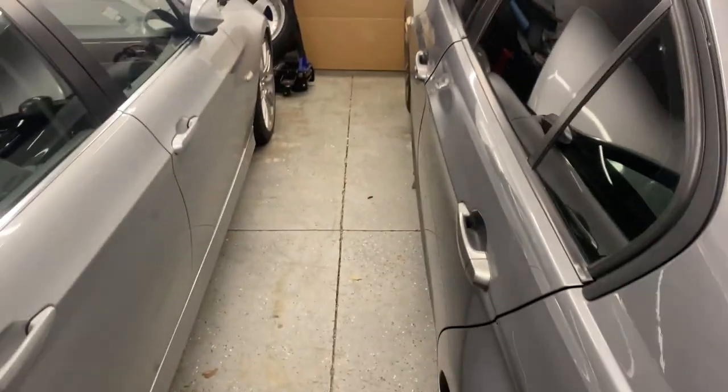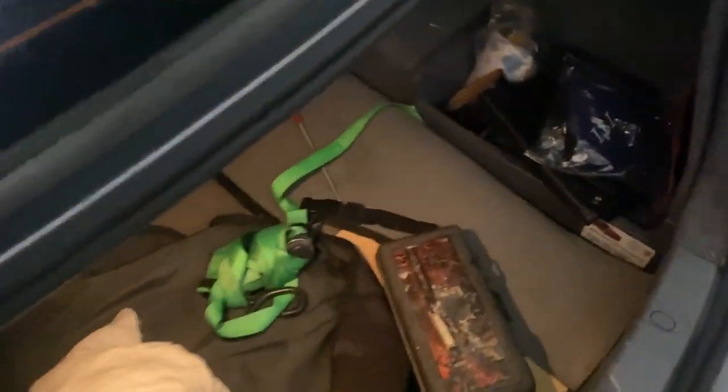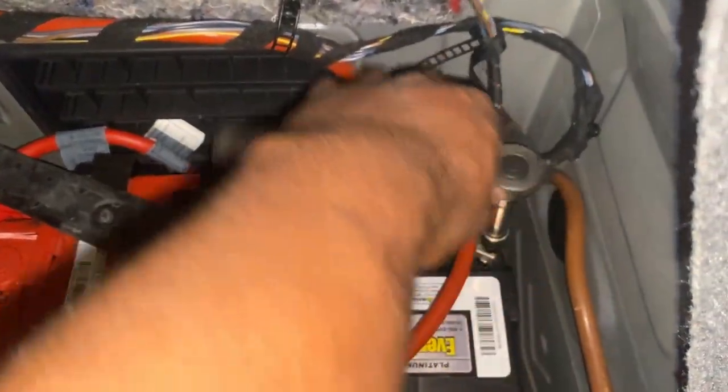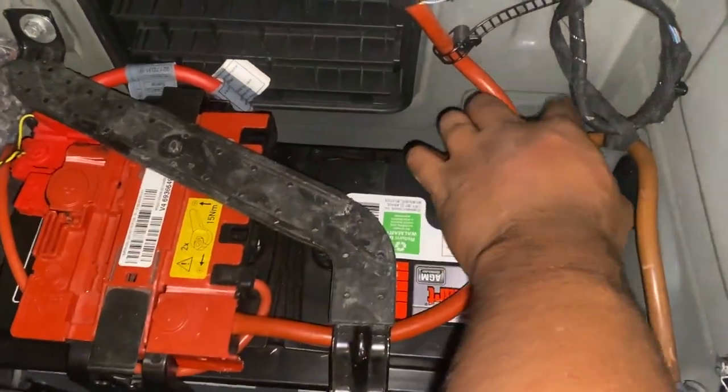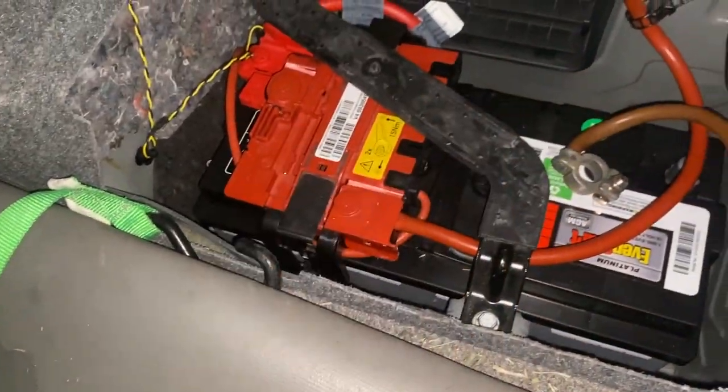Head off to the trunk. So I've got the trunk open — before you do this, make sure the doors are closed and leave a window down just in case. Turn this tab over here to the left and just pull it out. The negative terminal is over here and I've got a 10 millimeter bolt on here. Loosen it up and pull up — there we go. I'll leave it off to the side.